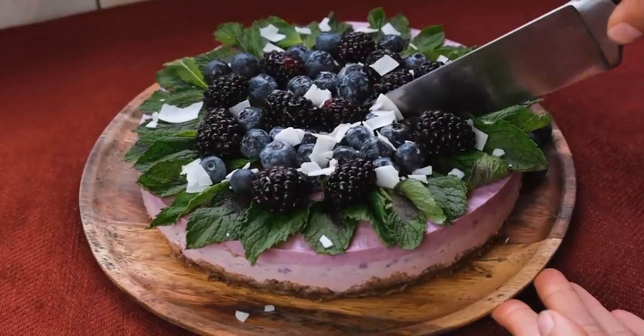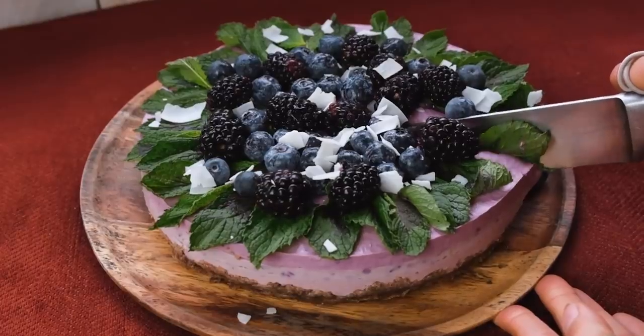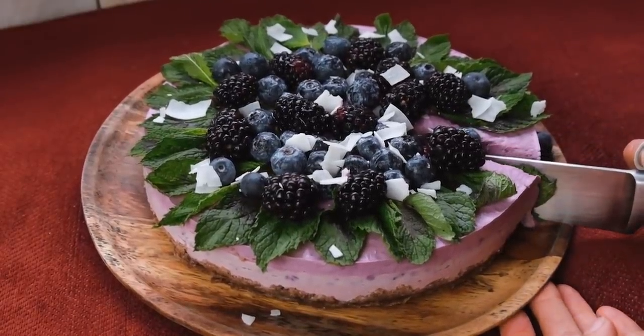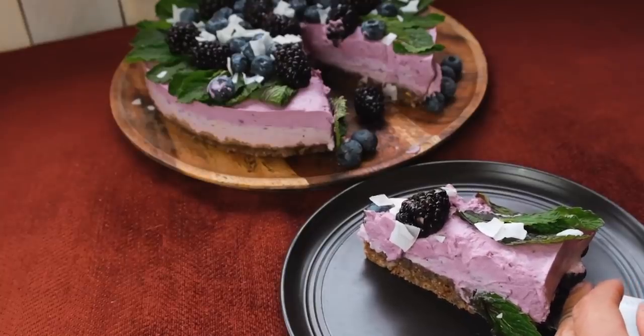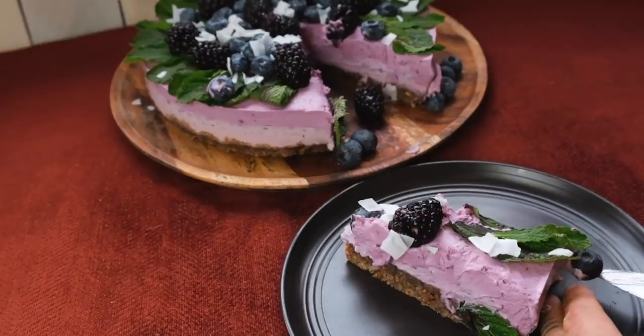Well hello and welcome back for another video. I am excited to share a recipe from our cookbook. I've been wanting to share more cooking videos and figured it was a great opportunity to make something yum. I'm going to be whipping up a triple berry raw vegan pie using all kinds of delicious vegan ingredients including nuts, berries, and just all good things.